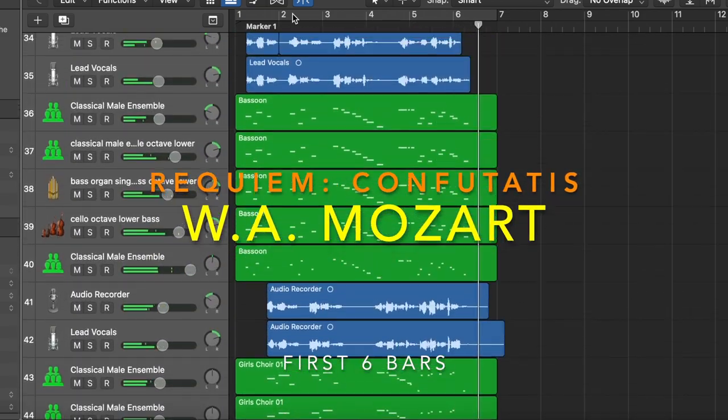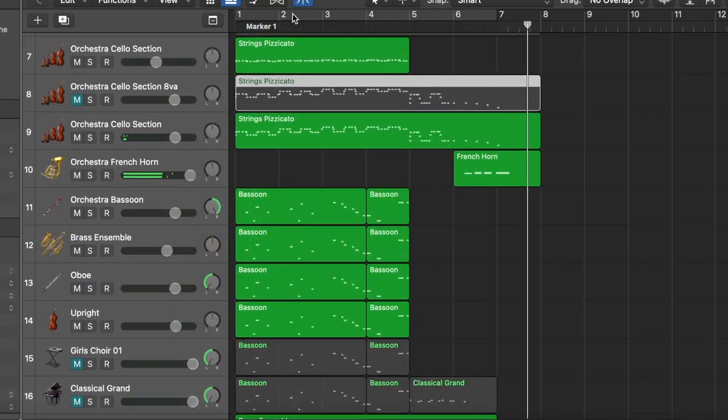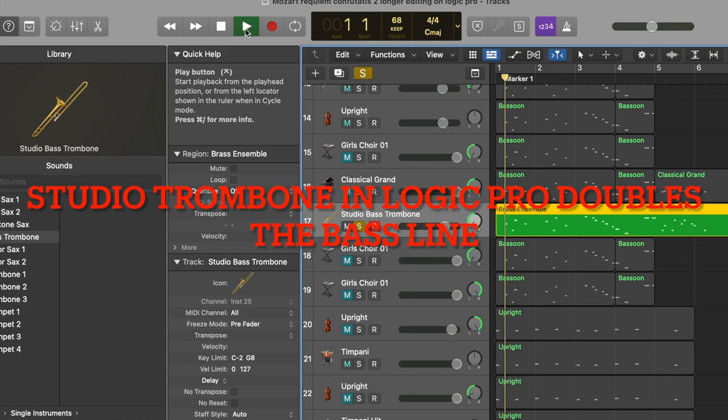The first six bars of this piece of music says everything. The arrangement of the instruments is the key. Here Mozart lets the bass trombone double the bass line, and the bassoon performs both the tenor and bass line.